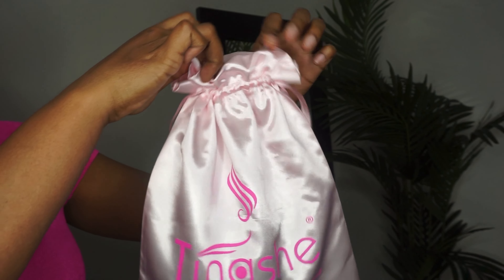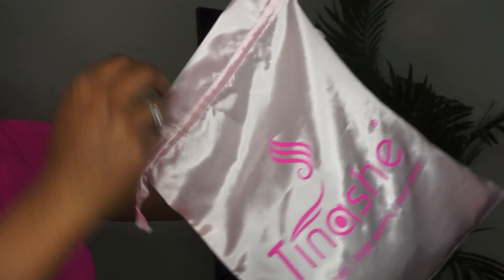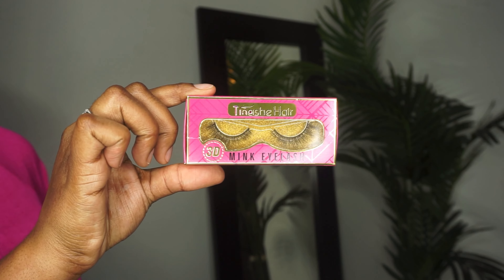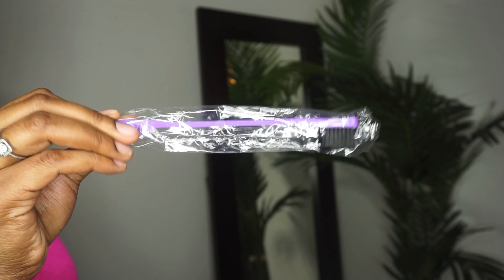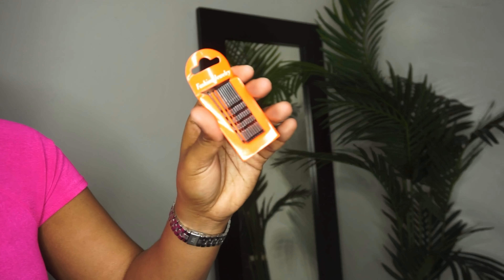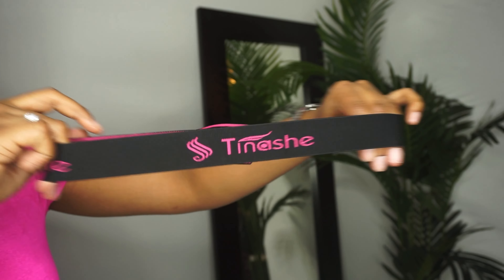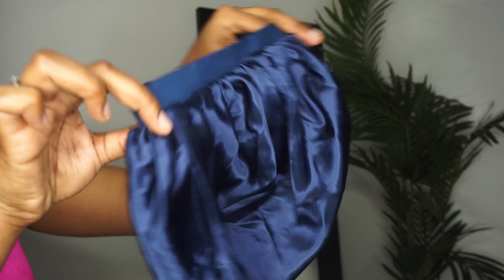Some things that came with the hair include Tinashe's hair care tips so you know how to maintain the hair, a satin baggie, some wig caps, hair clips, mink lashes, an edge brush, bobby pins, and this nice elastic edge band.